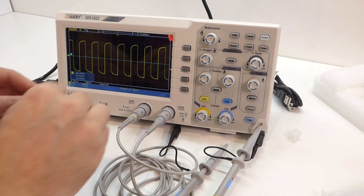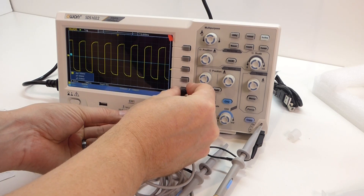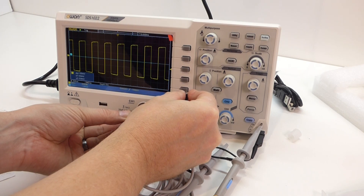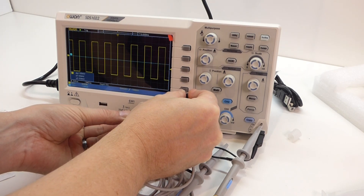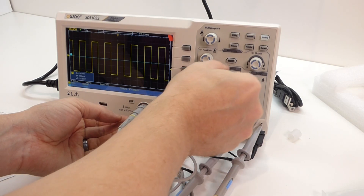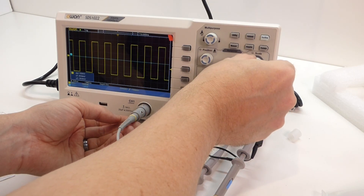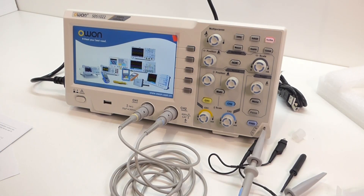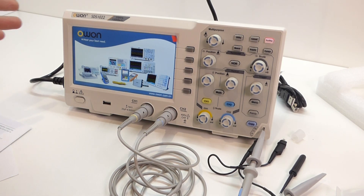And obviously that should be a square wave, so we just... there we go. And again the same for channel 2. So that's my first look at an Owon SDS1022 digital storage oscilloscope. I hope you found that useful, and as always please like and subscribe. Bye for now.